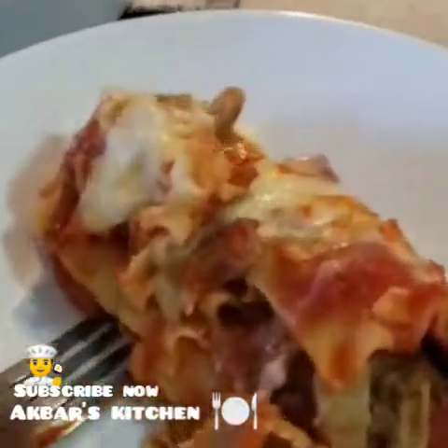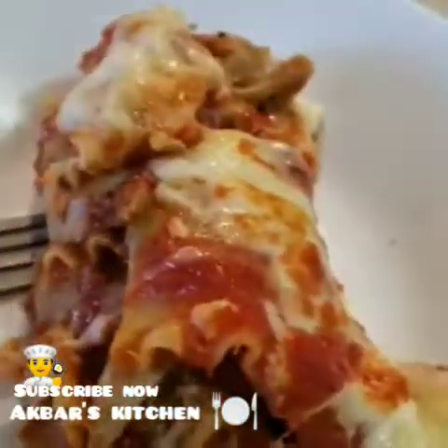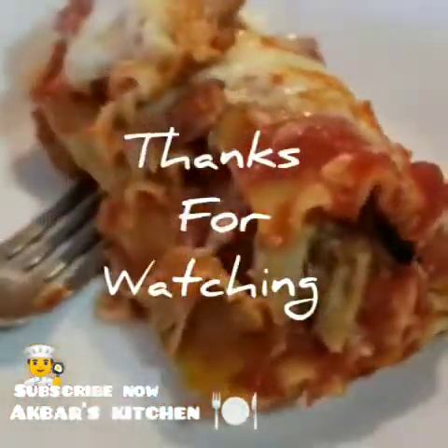I am going to try it. You can try it — watch my videos. Subscribe, like, share, and don't forget to press the button for the next video.